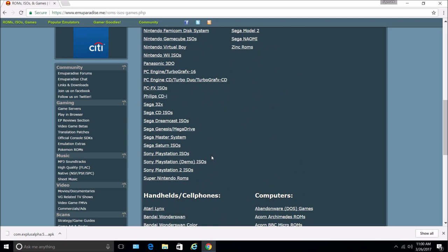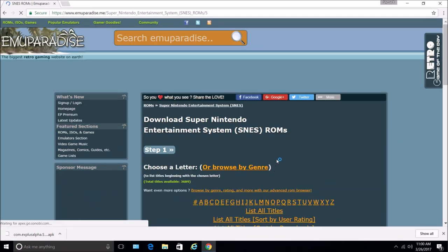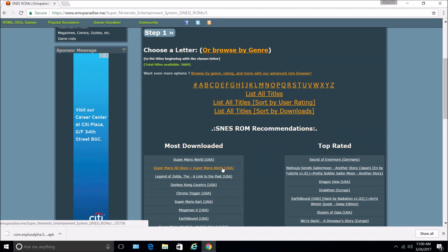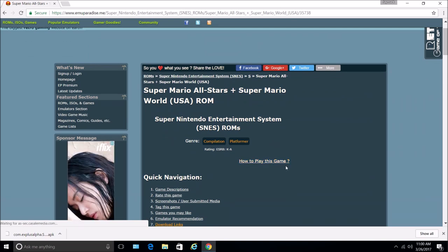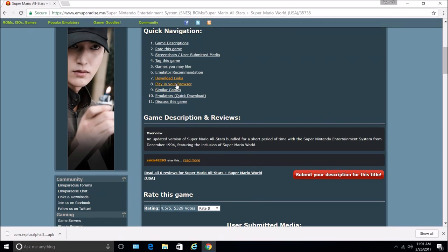And then go to the ROMs — just click on the ROMs. So you select for what console. Let's choose Super Mario All-Stars, one of my favorite games. So there's a download link here, just click it.